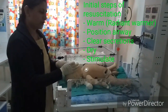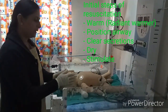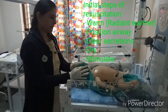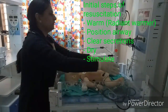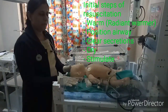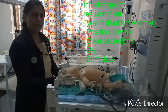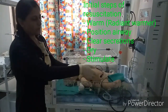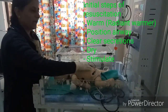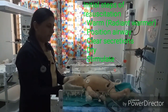Fourth, dry up the baby after suctioning. Remove all wet linen using a pre-warmed towel, then remove the wet towel and keep the baby on another pre-warmed towel. Fifth, if the baby is still not showing any breathing after drying, stimulate the baby — either rub the back or trunk one or two times, or flick the soles one or two times, then reposition the baby in the sniffing position.